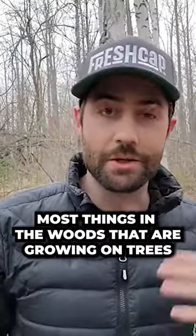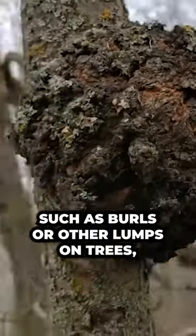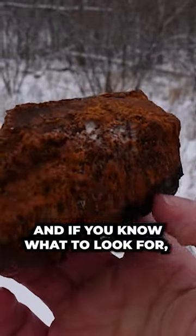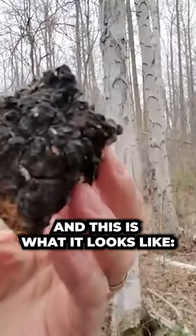Most things in the woods growing on trees aren't chaga, so there are a lot of things that kind of superficially look like chaga, such as burls or other lumps on trees. But chaga has a very specific look, and if you know what to look for it's pretty obvious what it is. Real chaga does grow on birch, and this is kind of what it looks like.